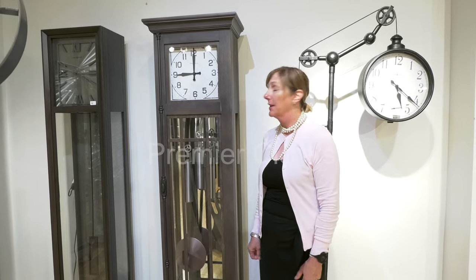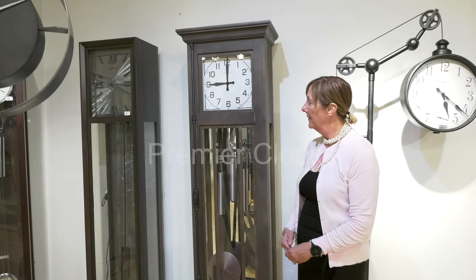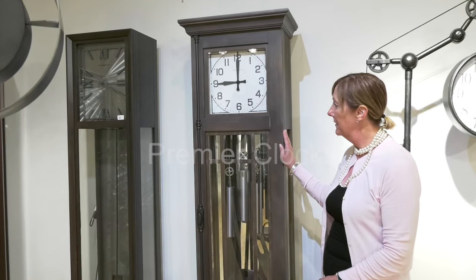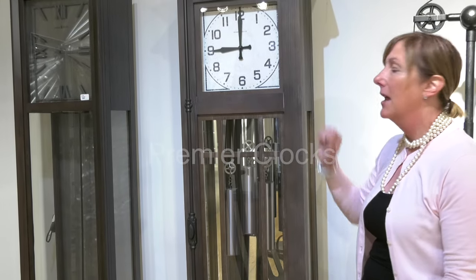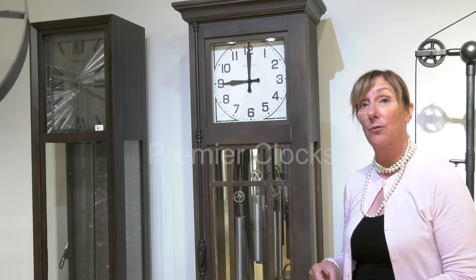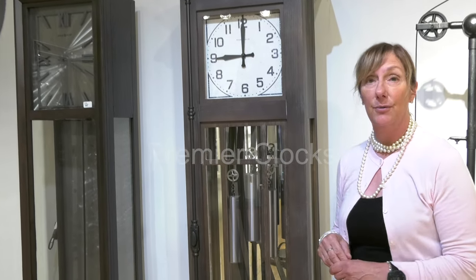Here we feature the Amos wood-featured floor clock by Howard Miller. Exquisitely detailed, with beautiful metal detailing, a rustic dial, and it also plays Ave Maria and Westminster chimes. Battery-operated by Howard Miller, dual chime.